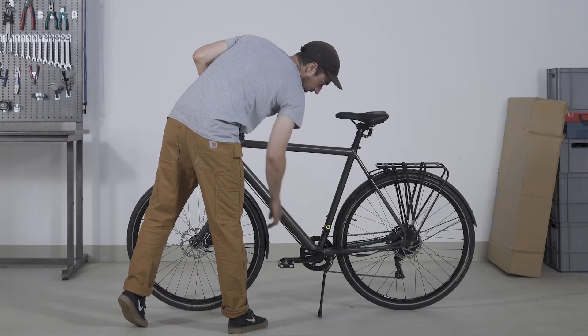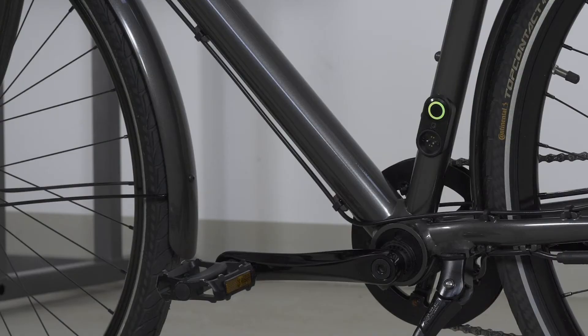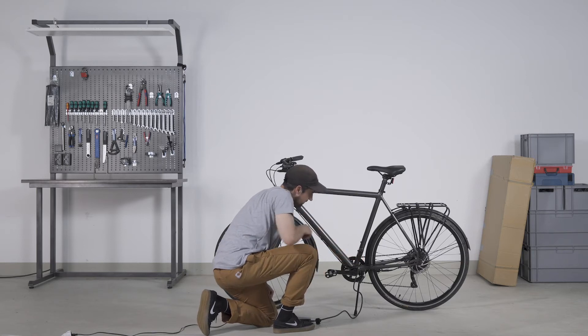Turn on the e-bike again from the power button. If the battery level is low, charge your Amplr for a while.